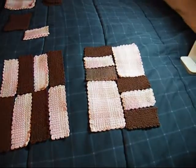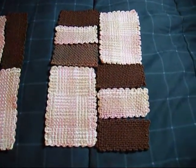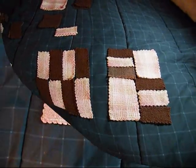Here we have the two side panels. This one is made up of 2x6s. This one is made up of 4x6s and 2x4s. And theoretically, when I get them all sewn together, they will each be the same size.